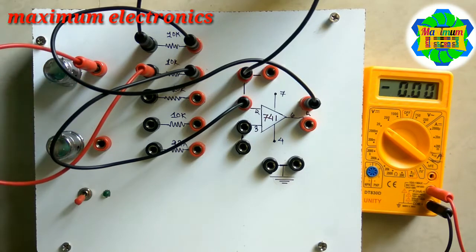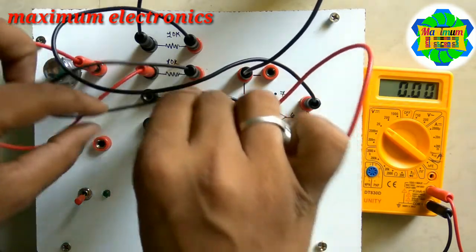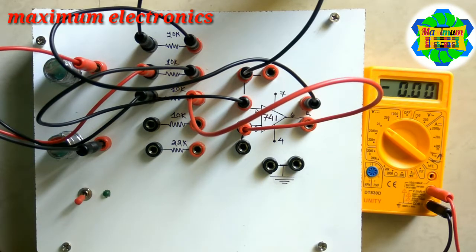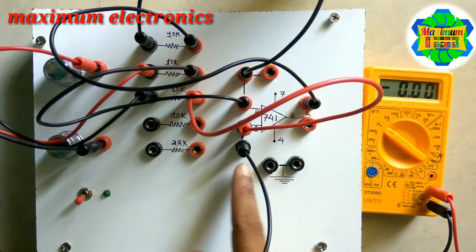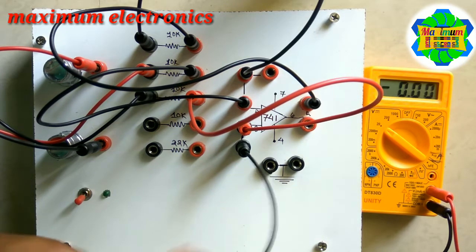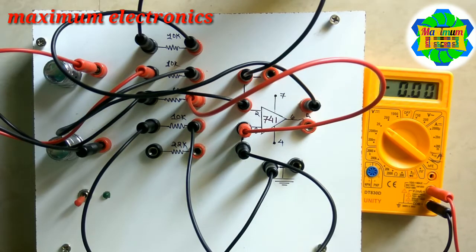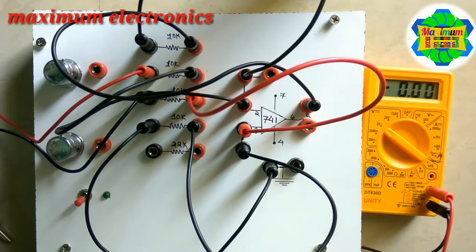We also connect a series resistor with terminal number three — that is the second input. Additionally, we connect terminal number three to ground via another series resistor for the grounding of terminal number three.